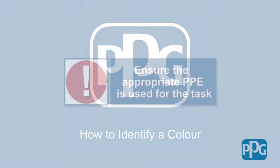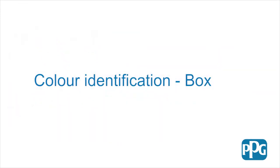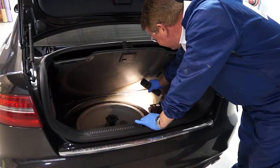Colour Identification. Identify the paint code by locating the label on the vehicle, which will vary from manufacturer to manufacturer.